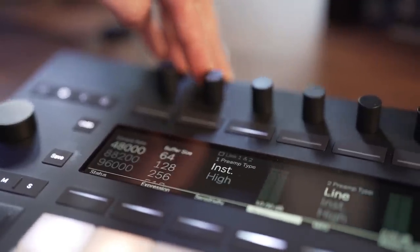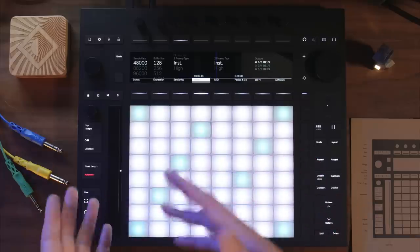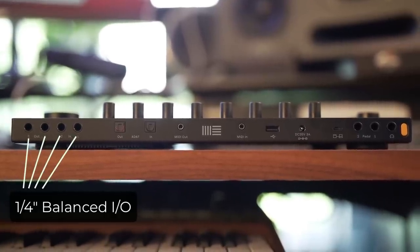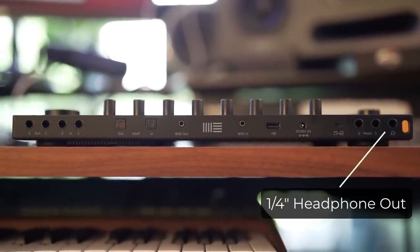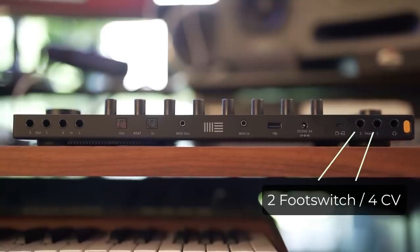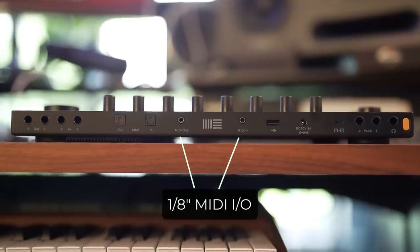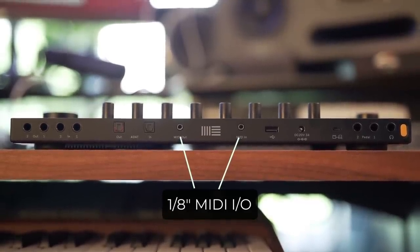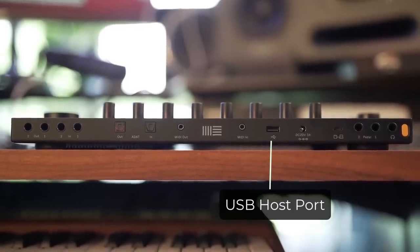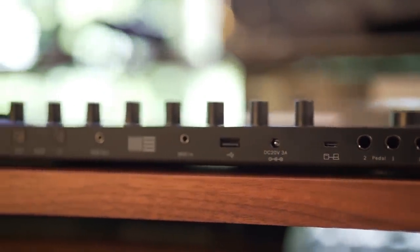Another quantum leap from the previous Pushes is that Push 3 is also a fully integrated audio interface, whether you're in standalone mode or attached to your laptop. It features stereo balanced quarter-inch inputs and outputs, a high-quality headphone output, ADAT for an additional eight inputs and eight outputs, and two footswitch jacks that can be converted to four CV outputs for controlling modular synths. It also features MIDI ins and outs as eighth-inch jacks for old-school MIDI gear, and it can even act as a USB host if you want to plug in a MIDI keyboard. All of this I/O can run in standalone mode.